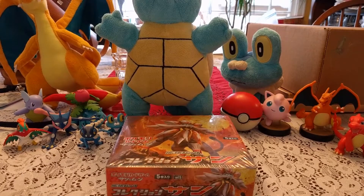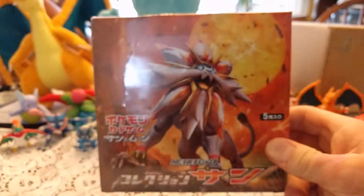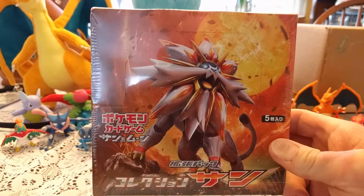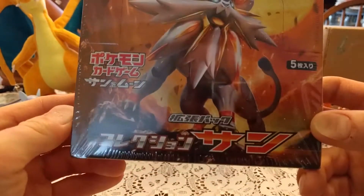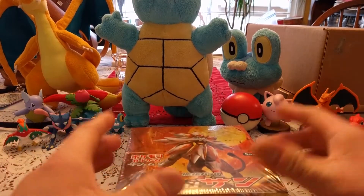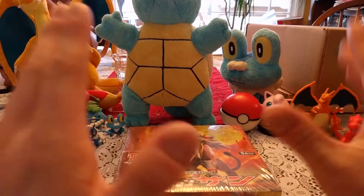Hey guys, welcome back to another opening. This time we've got something really special — a Pokemon Sun and Moon Japanese booster box. This is super special. I've never opened up a booster box at all, and it being Japanese is just going to be super cool.